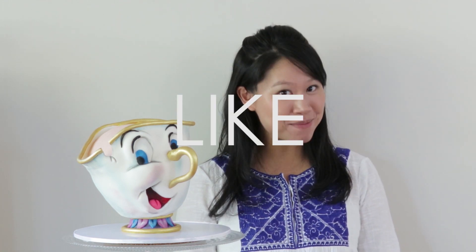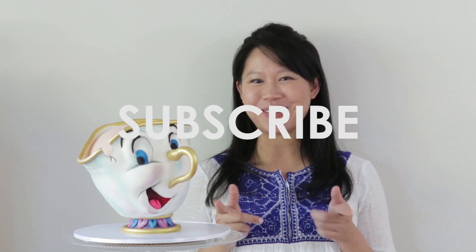If you liked today's tutorial, remember to hit that like button, leave me a comment, and to stay up to date with all the tutorials I'll be creating, remember to hit that subscribe button.